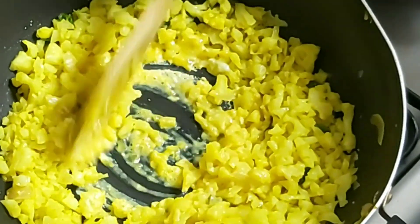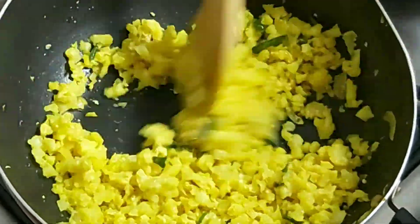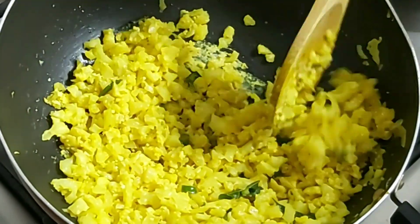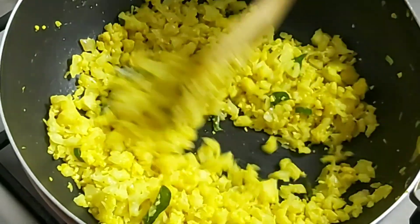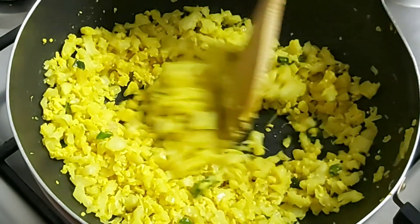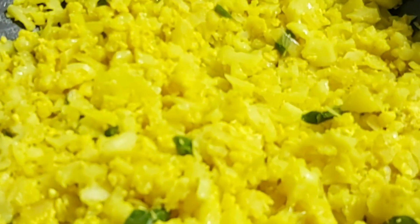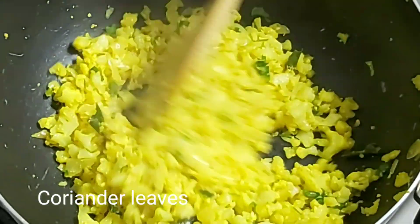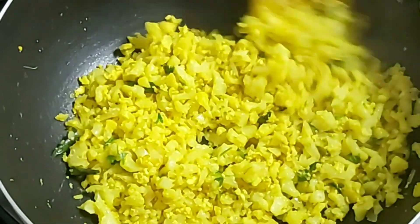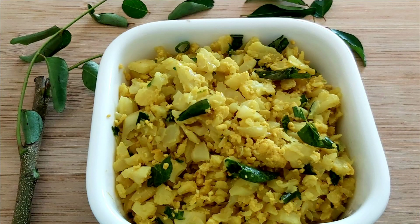We have a simple recipe. We can serve this in a cup or bowl. Let's put it in the bowl and serve.